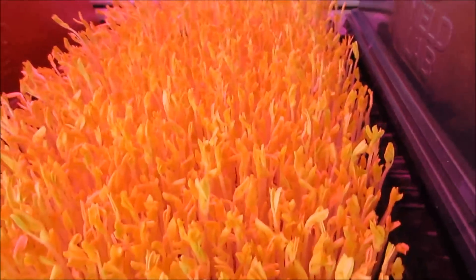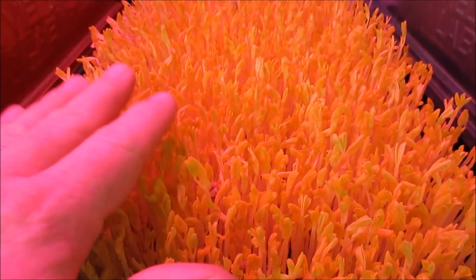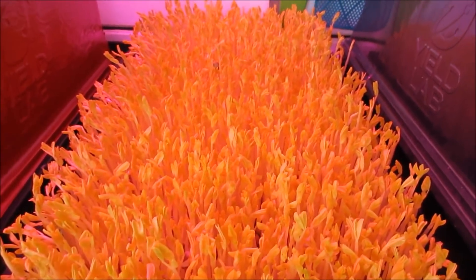Let me put the red blackout dome back on. These peas are just mesmerizing - the color, or lack of color, and the uniformity of all the roots. I'm going to add nutrient today and rinse them again tomorrow. I plan on keeping them under the dome until they reach a pretty good height.